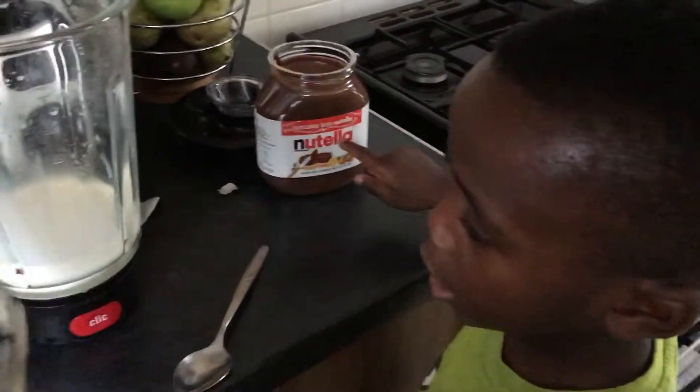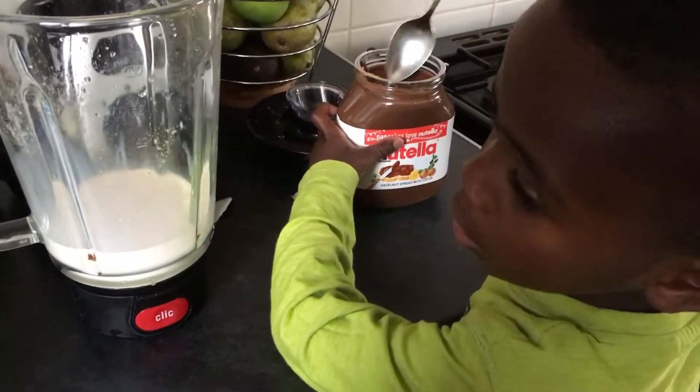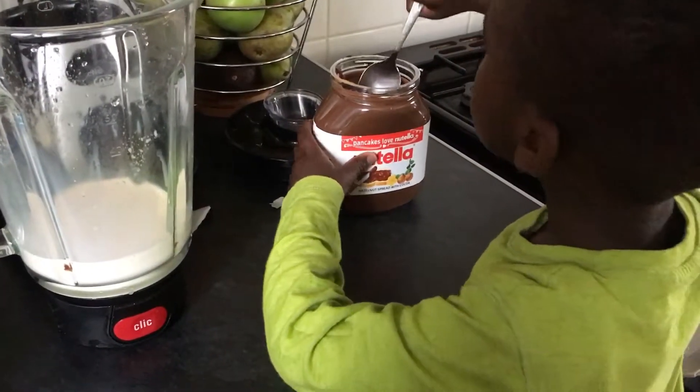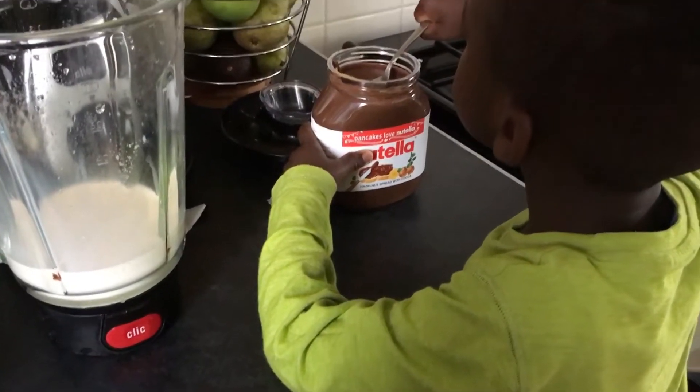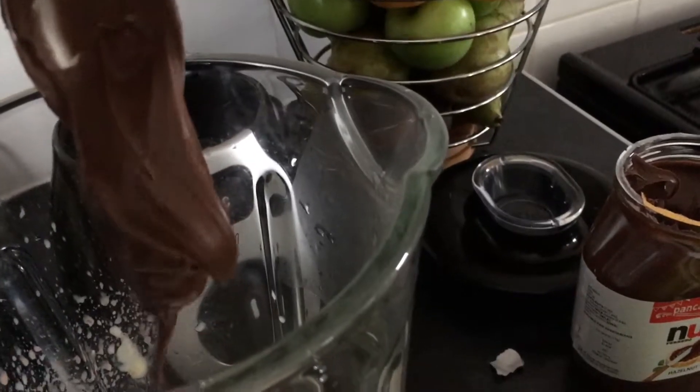Chocolate. Mmm, yum, yum, chocolate. I love chocolate.